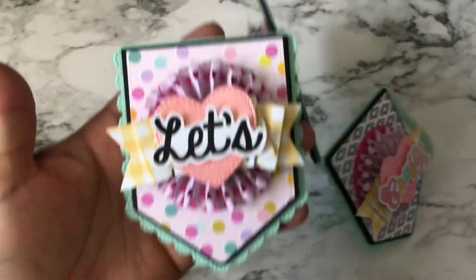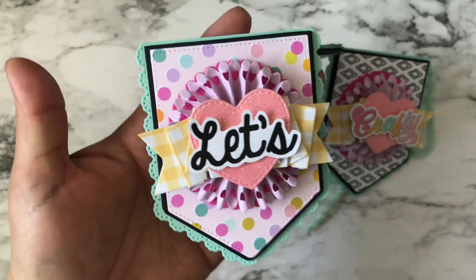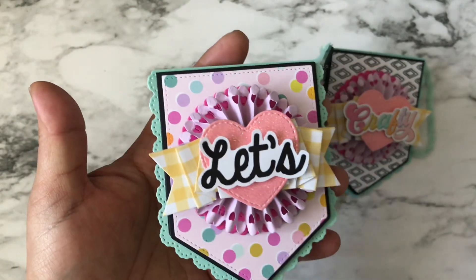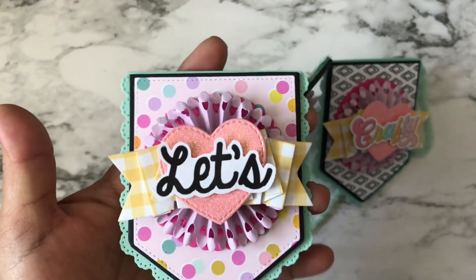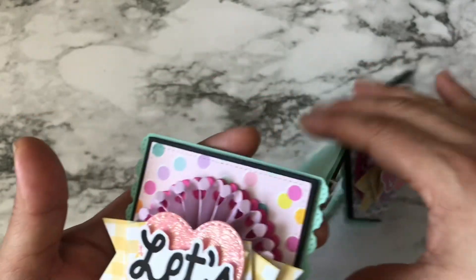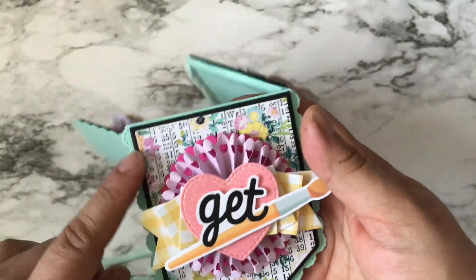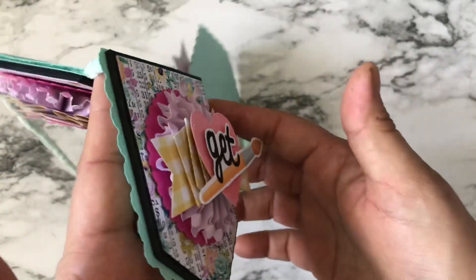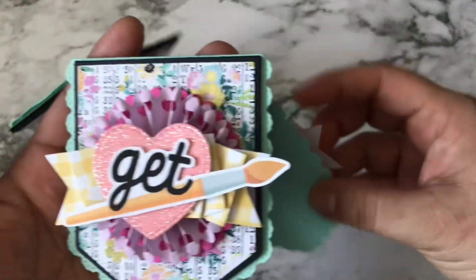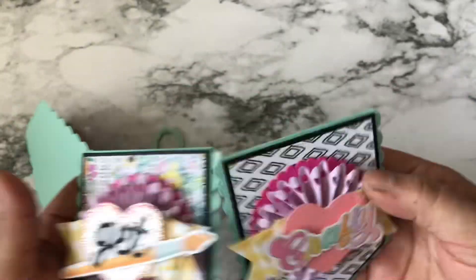Let me get you a closer look — look at that banner! It has a really beautiful doily-like edge. Behind the rosette you can see that scallop circle, which is the piece from the coffee cup sleeve die that's supposed to be the lid of the cup. There's also some ruffle trim from my stash, the heart, and the word 'Let's.' The backgrounds are similar but with different paper, and I love that this Paper Clip Mini Album die set comes with so many layers. The first black layer is just black foam, since the paper collection does include black.